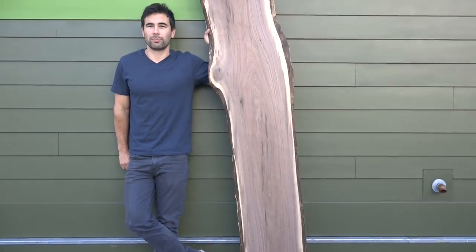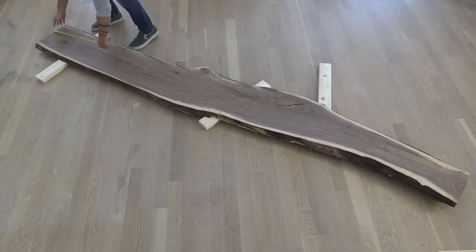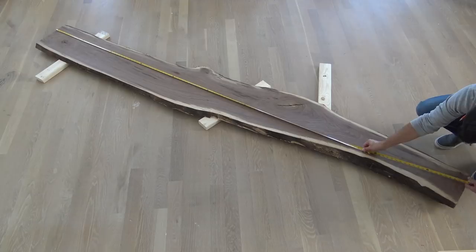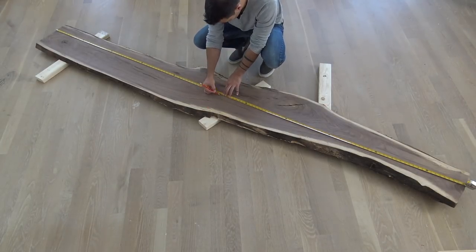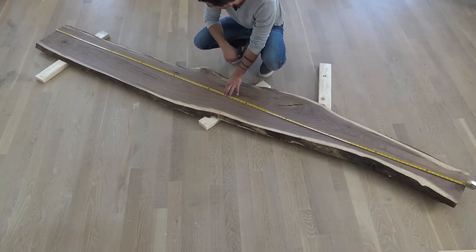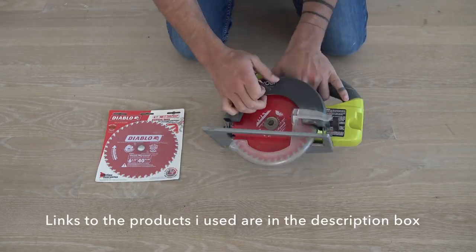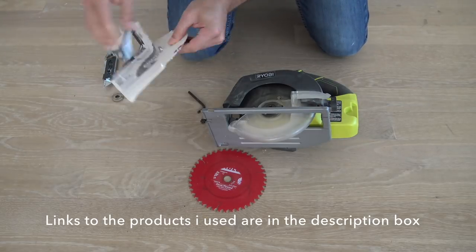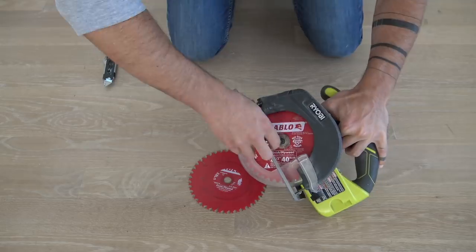The most stressful part of a project like this for me is figuring out exactly how I'm going to cut up this big one-of-a-kind piece of wood. I want to try to get a nice tabletop with two live edges out of it with as little waste as possible. Whenever I'm working with expensive hardwoods I always make sure that the blades on my saws are nice and sharp. I switched out the blade on my circular saw with a new Diablo finishing blade.